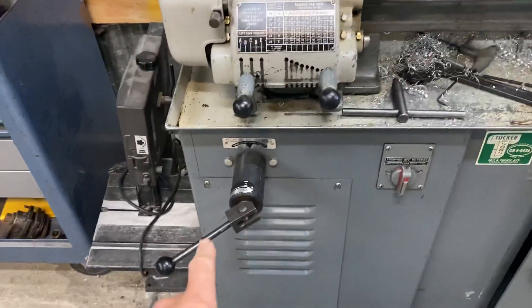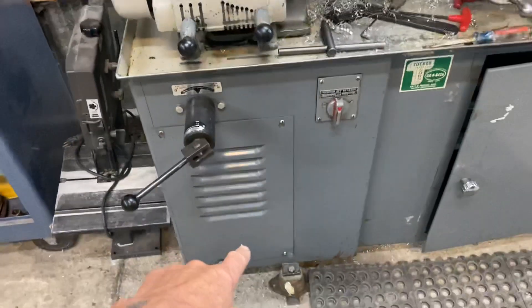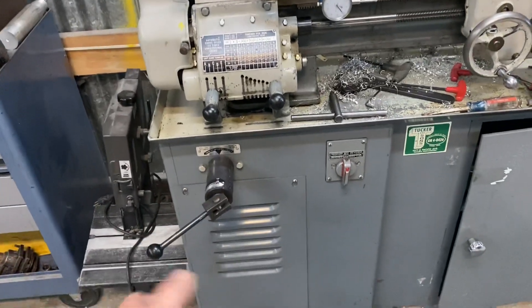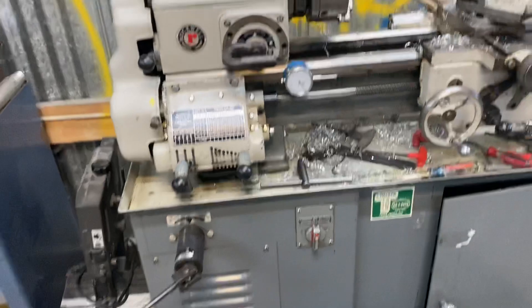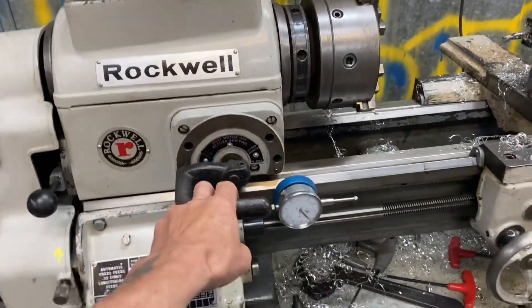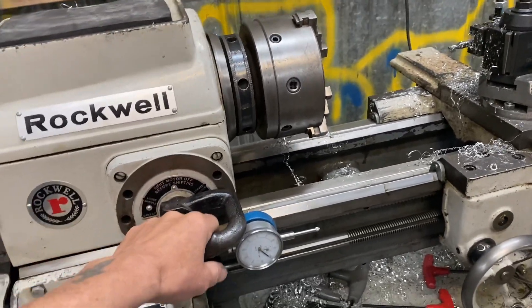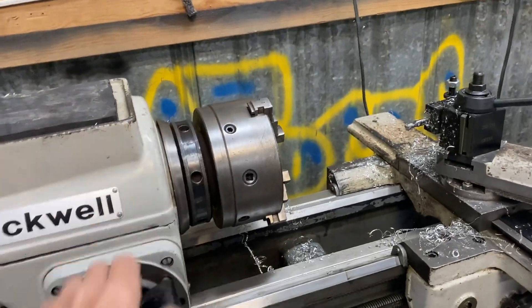It's got a Reeves drive underneath, so the motor is basically down here inside the stand and runs up through the Reeves drive. That allows you to actually change the RPM with this handle on the fly, which is really nice. It's got this back gear here — I can put it straight into back gear if I need to slow things down, and I can lock the spindle for taking the chucks on and off.